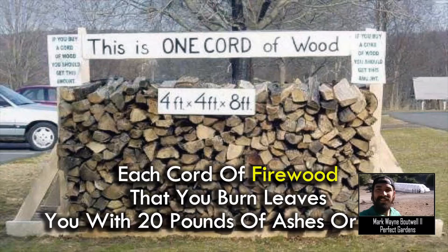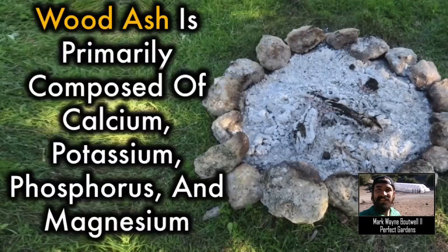In another video talking about the Fox Farm line, I talk about what Fox Farm has to do to keep all of their minerals suspended. Potash is mostly composed of calcium, potassium, phosphorus, and magnesium. So just keep that in mind — you have a synthetic fertilizer versus something that has already been used by plants to grow, and you're reusing it for your plants to grow.